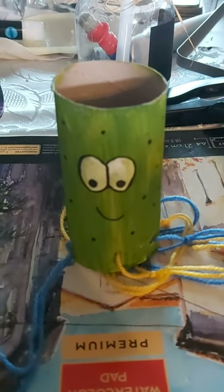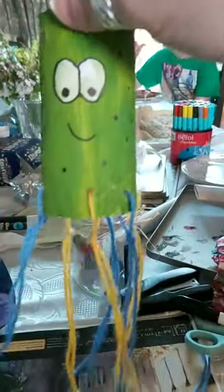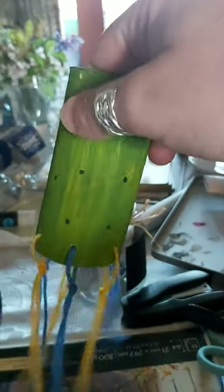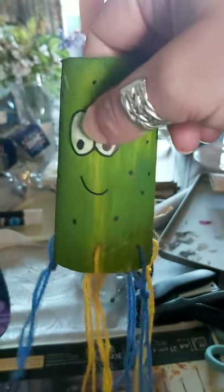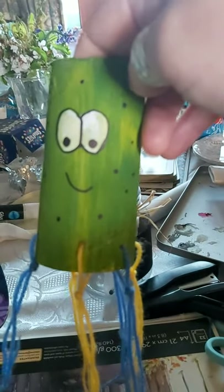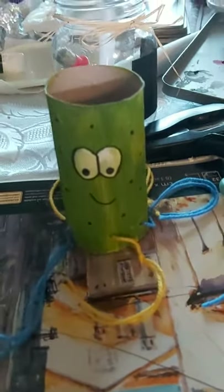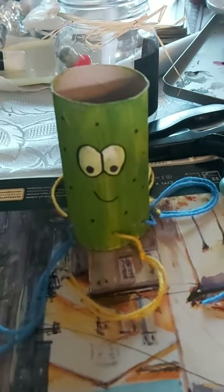This is my jellyfish, also made with a toilet roll holder. He's got lots of wool making his jellyfish tentacles. All I did was paint it, then added some holes in the bottom which I threaded wool through once it was dry, and gave him some eyes and a little mouth. Now he's my wiggly jellyfish!